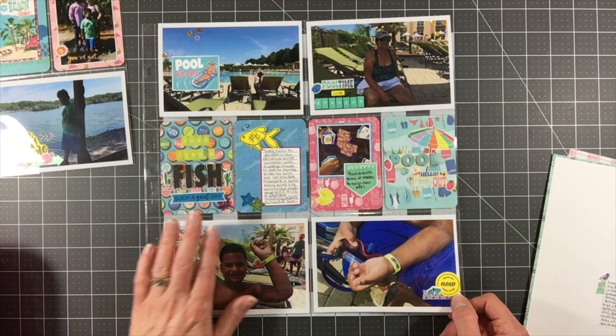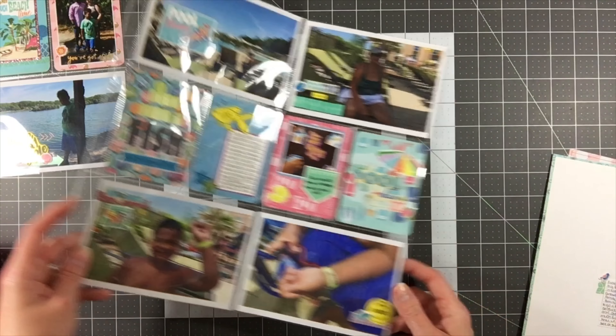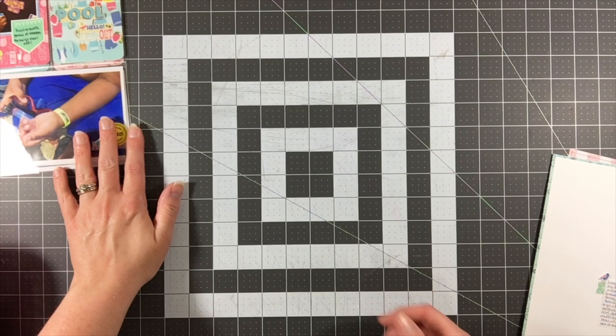Actually, I misspoke — that second layout is not from our camping trip. It's actually just from the pool here in Raleigh, North Carolina, last summer.